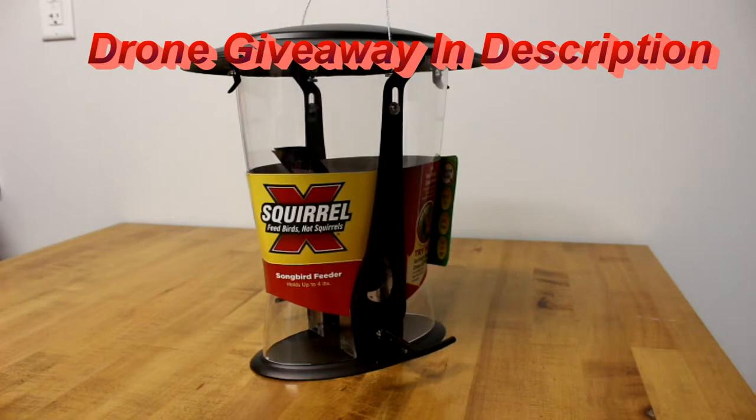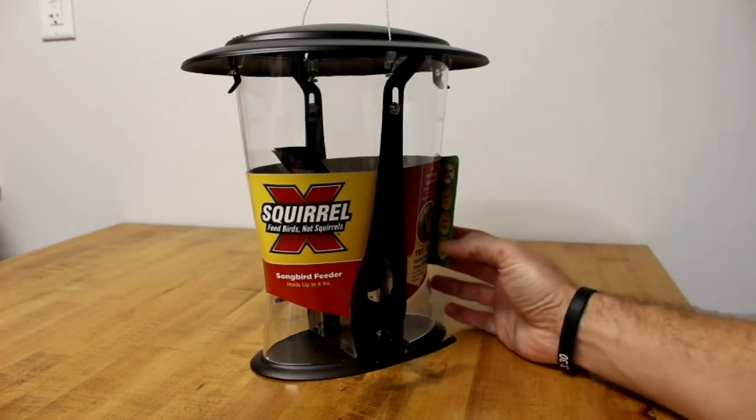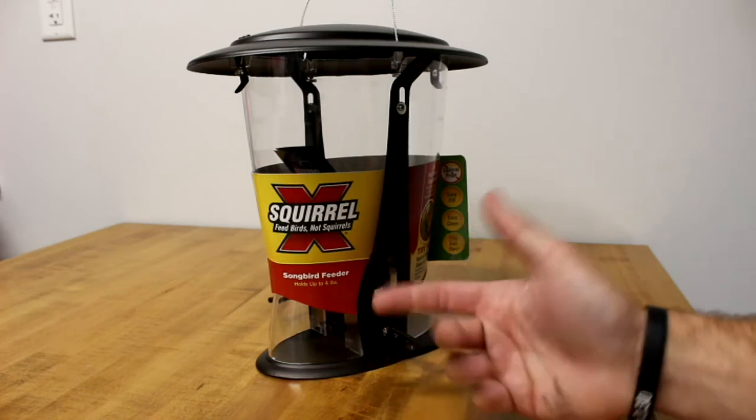Back with another review. I got a bird feeder — the reason I got this bird feeder is because squirrels constantly tear my bird feeders up, chew them up, tip them over, just a menace. So I was pretty interested in this. I picked it up on Amazon for something like 20 bucks. There'll be a link if you're interested. Anyway, it's a squirrel expert feeder.